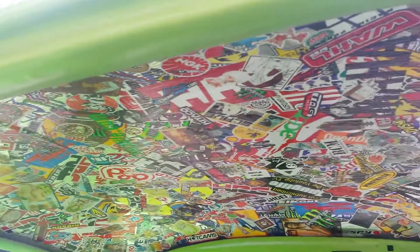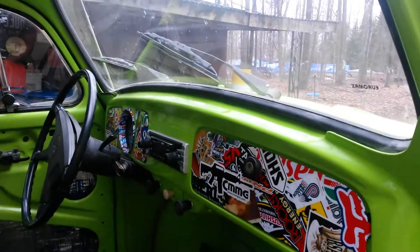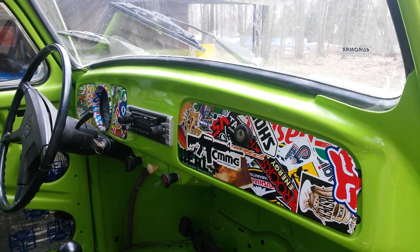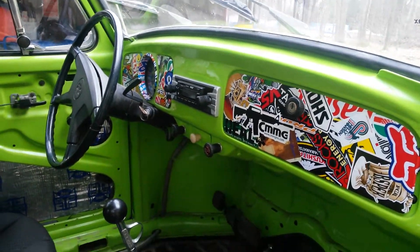Instead of a headliner I just put sound deadener and covered it in decals — seemed to work pretty good. And the dash, I went through and filled in all the defrost holes and all the extra holes, just cleaned it up a little bit.